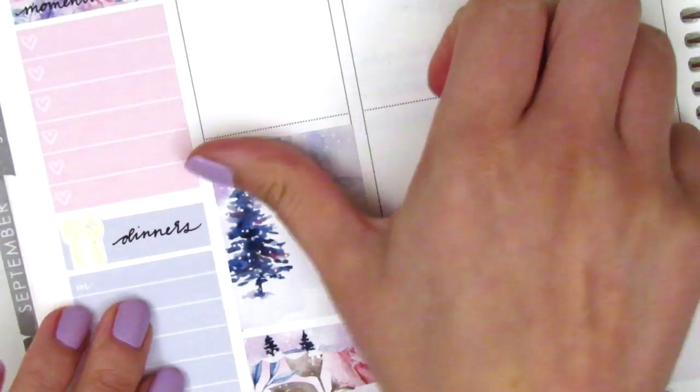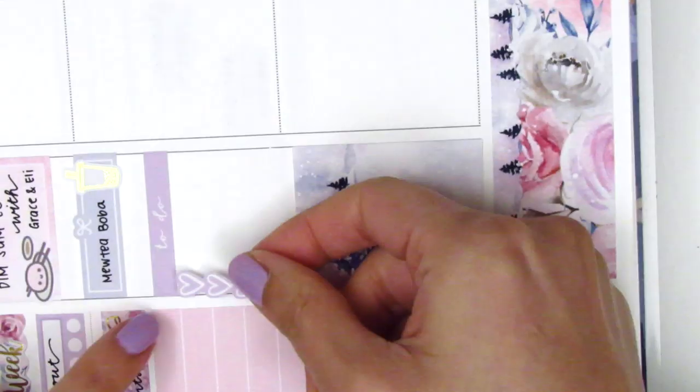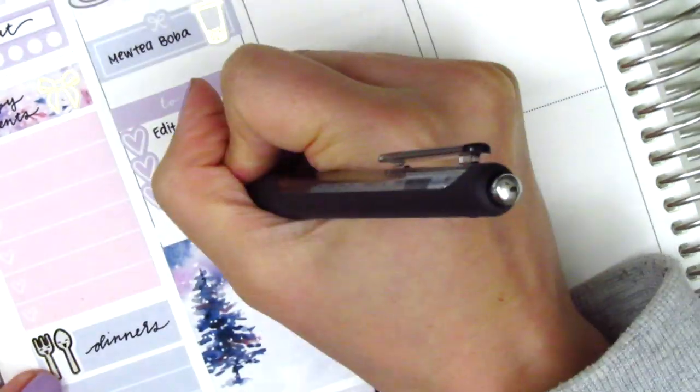At the bottom I placed down a full box and then continuing with the rest of the day I used a to-do header with a three heart checklist to mark some things I did that evening. I did quite a bit of cleaning so I used a gold foiled vacuum sticker from Hazel Sticker.